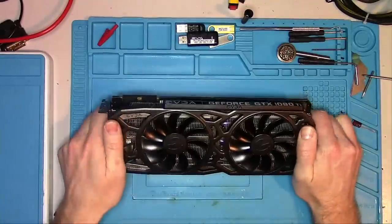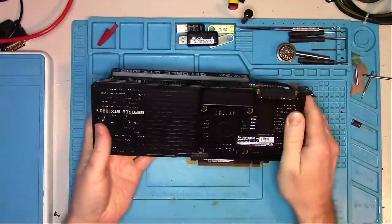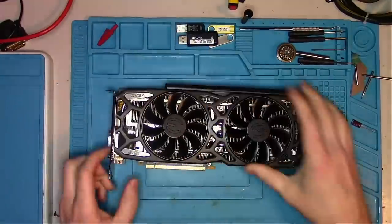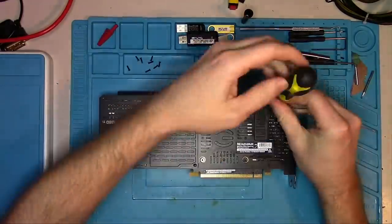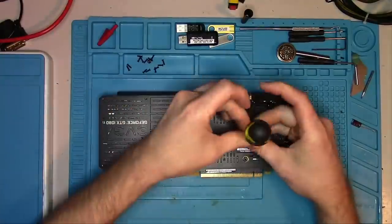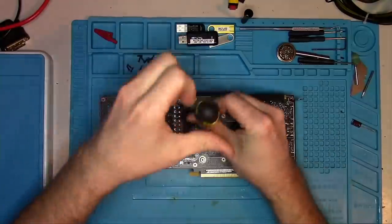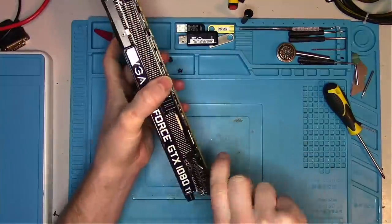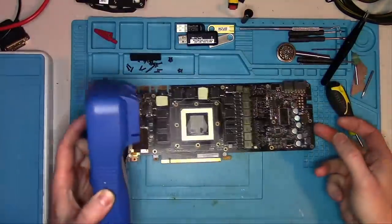I'll start with the EVGA first. The customer stated it does not boot, so let's take it apart and see what's preventing it from booting. The card had never been opened before, which is always a good sign. When removing the screws around the core, I remove them in an X pattern — this is done to evenly release tension, preventing accidental cracks around the corner of the core.